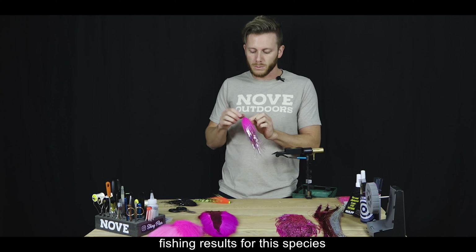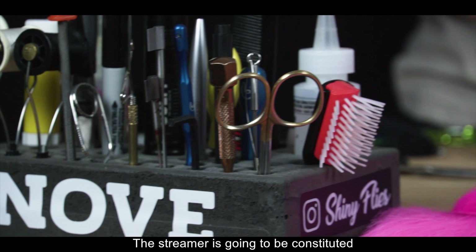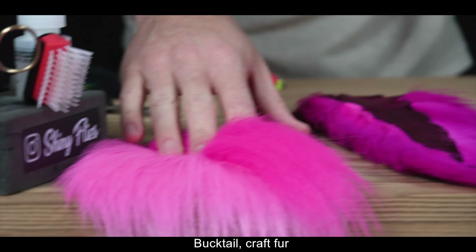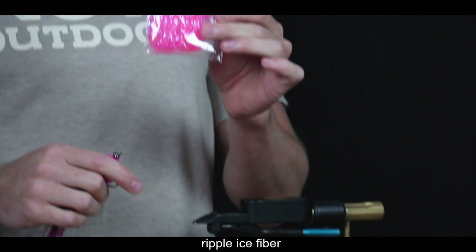En la pesca de esta especie que tenemos en la Argentina. El streamer va a estar constituido por Flashabou Magnum, Bucktail, cola de ciervo, Kraft, pluma de cuello de gallo, y Ripple Ice Fiber.